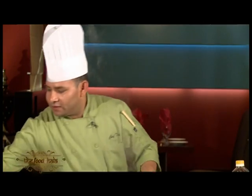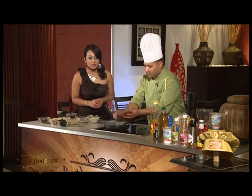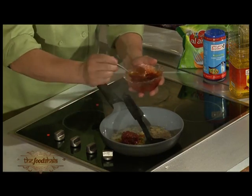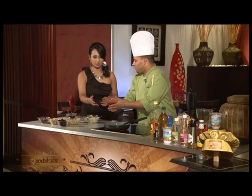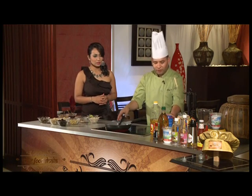Now we're going to add a chili sauce — we've made it homemade. This is a regular chili paste. We're going to make the chili paste here and add the chili sauce.